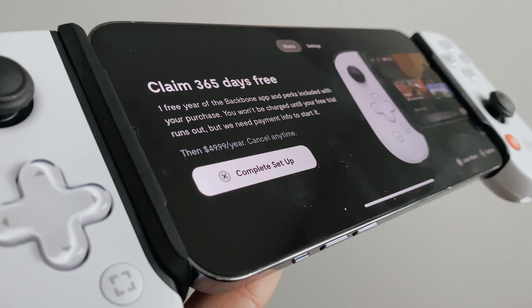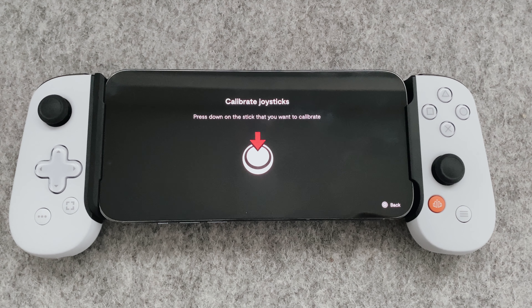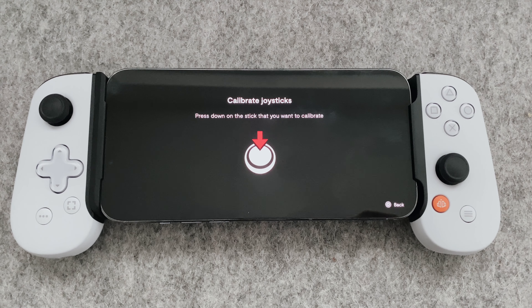If you don't want to subscribe, please don't think that the app is useless, because you're going to need it — so don't delete it. You're going to need it to calibrate your joysticks, or submit warranty claims if the hardware goes wrong for whatever reason.